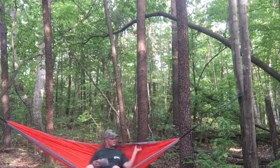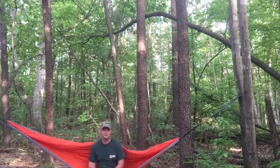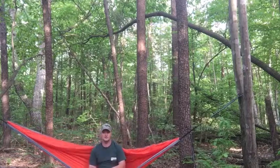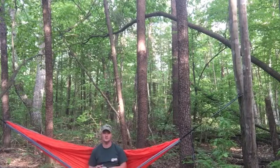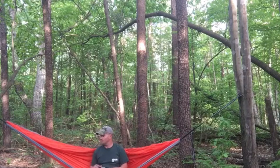It's quite nice, very comfortable. I picked the bright orange because when it comes to wilderness survival, the more things you can have orange to get you seen, the better off you'll be. That's why I went with the bright orange.